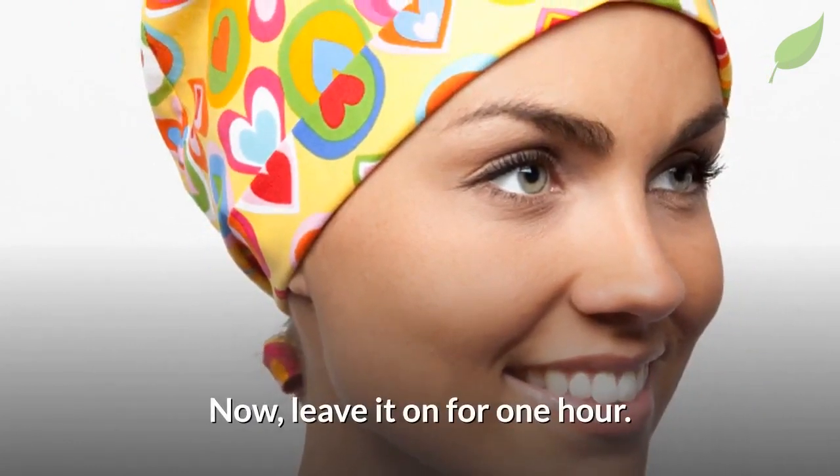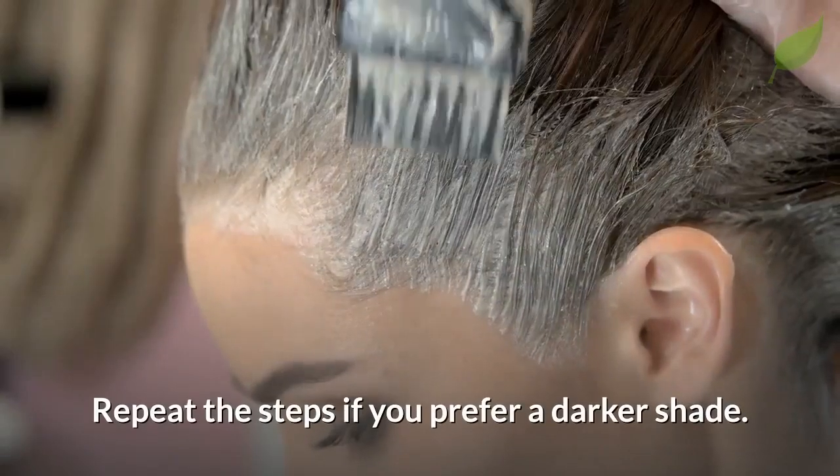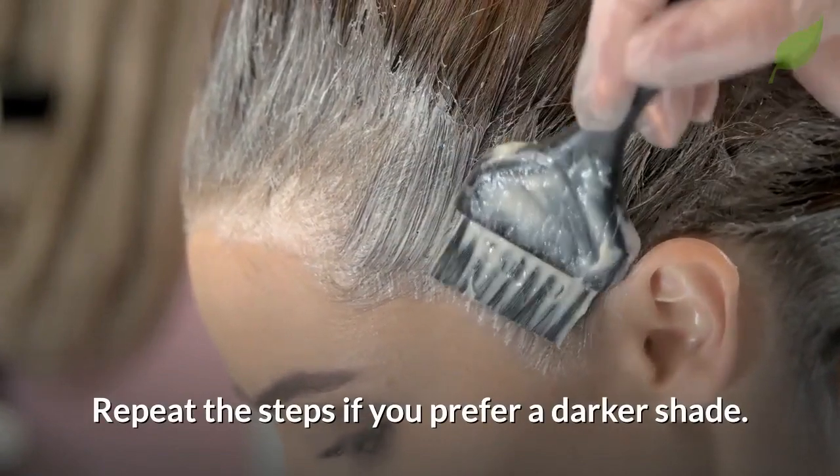Now leave it on for one hour. After the hour is up, rinse your hair — no need to use shampoo. Repeat the steps if you prefer a darker shade.